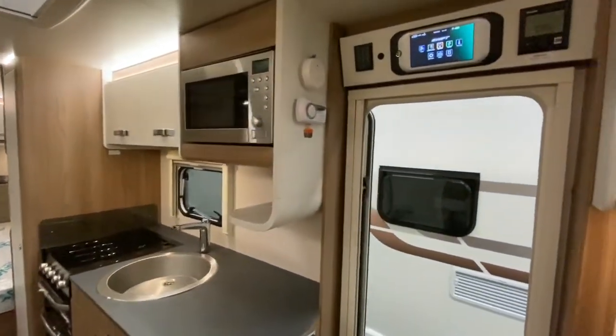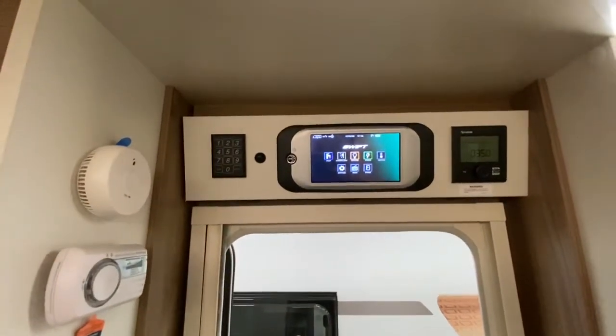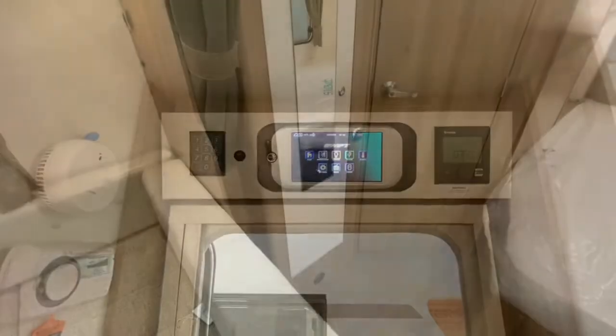This particular model is fitted with a tracker, the Swift Command 7-inch LCD touchscreen panel and the Truma heating system.